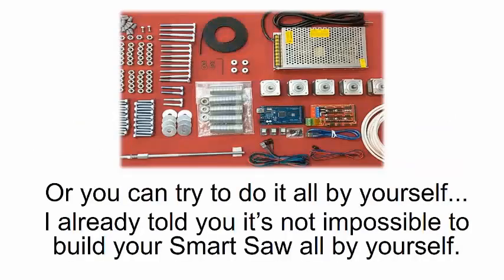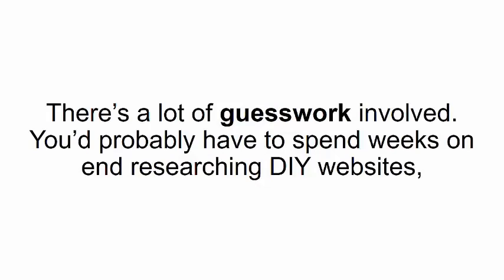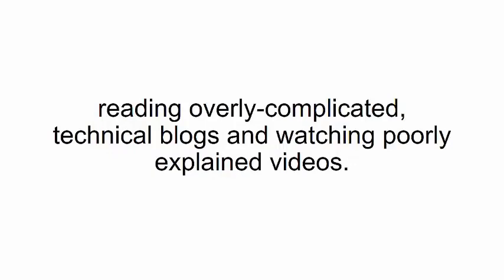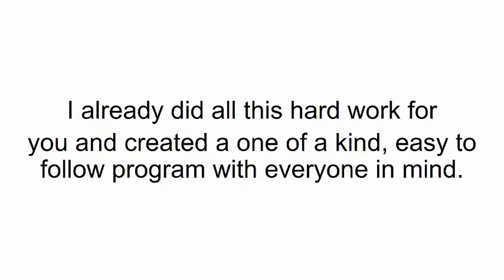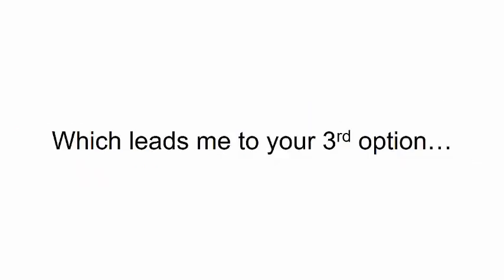Or you can try to do it all by yourself. It's not impossible to build your smart saw on your own, but it will take you an eternity — especially if you've never invented or built anything before. There's a lot of guesswork involved; you'd probably have to spend weeks researching DIY websites, reading overly complicated technical blogs, and watching poorly explained videos. I already did all the hard work for you and created a one-of-a-kind, easy-to-follow program for only a one-time payment of $39.